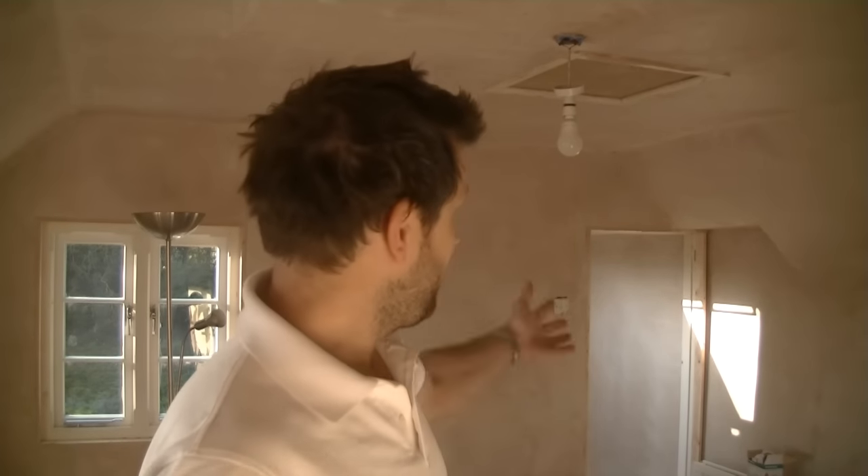Hi, I'm Charlie White. I'm standing in our newly plastered bedroom. Today I'm going to show you how to apply a mist coat to the wall, which is a watered down undercoat of paint, which you really need to do before you apply your final coat of emulsion, because otherwise the emulsion is likely to peel off.